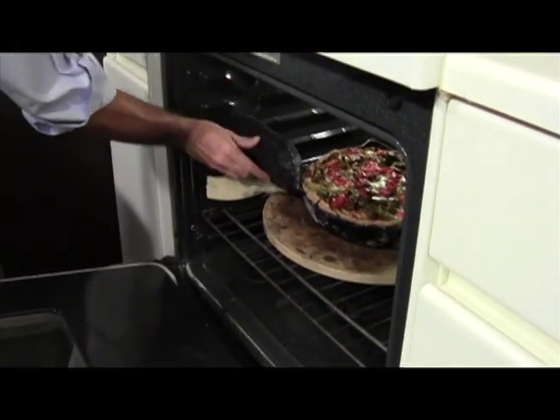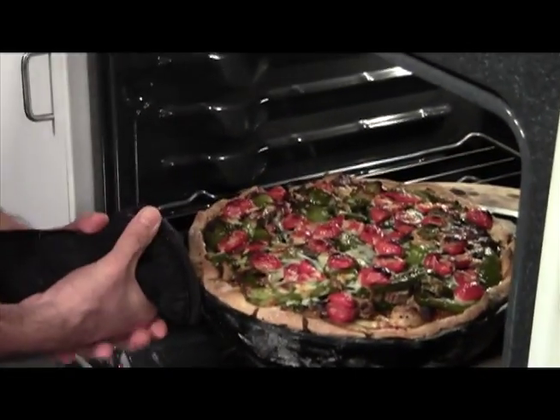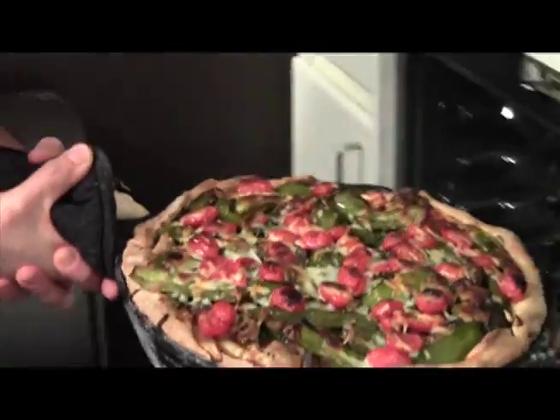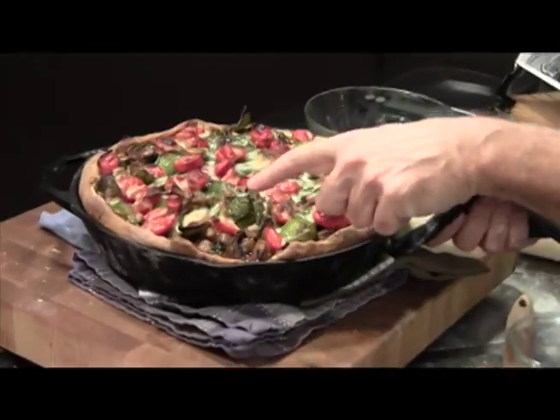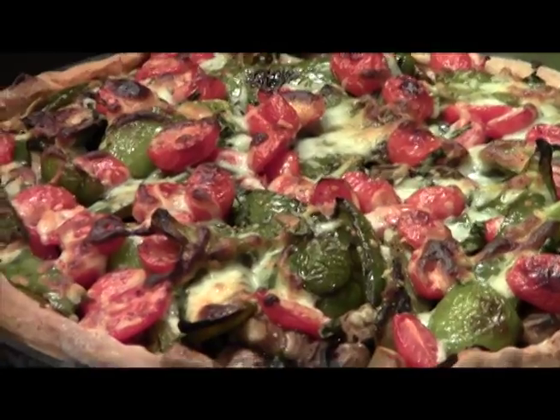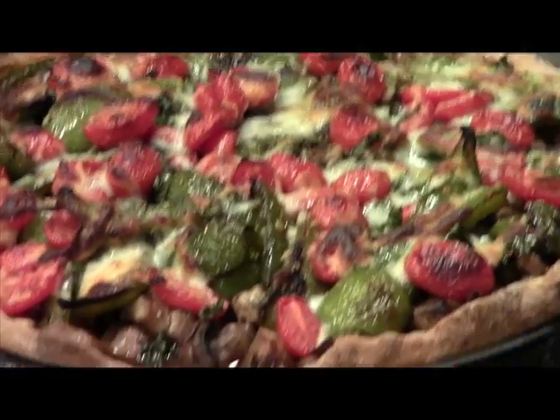We put the pizza back in for another five minutes because it needed it, so now we've got a total of 25 minutes with our pizza. I'm going to take this out because I know the bottom starts to get done. Look at that — that's our pizza. I'm going to let this pizza rest for a good 10 minutes before I cut into it, and I'm going to clean up this mess.